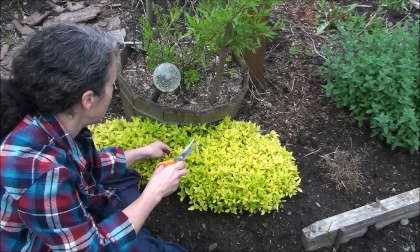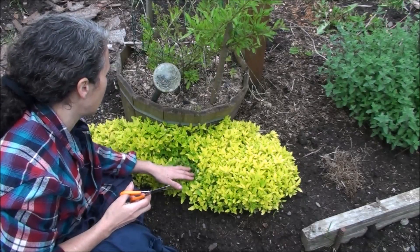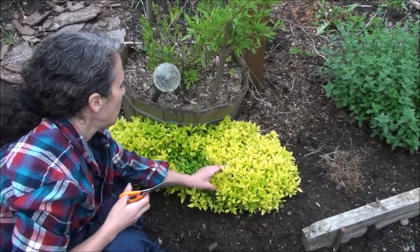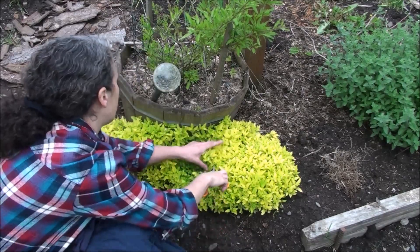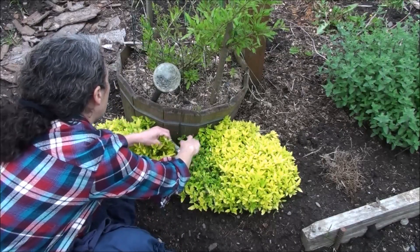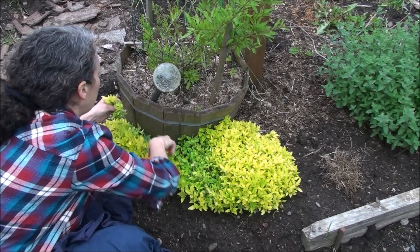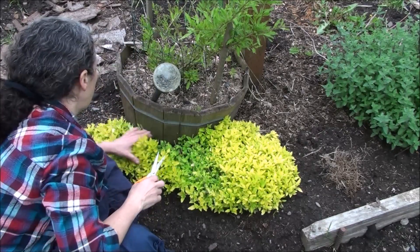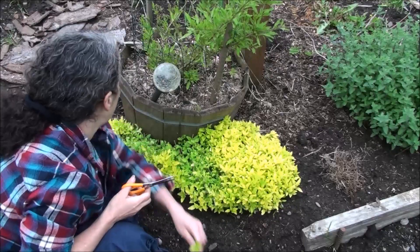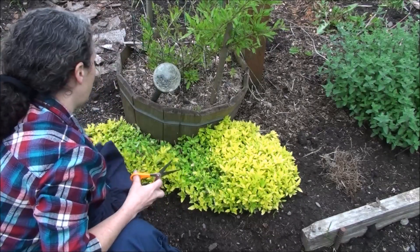I'm going to use scissors because every time I try to pull it I usually end up pulling some up. You can see down here where I just cut it how much darker it is underneath. Once the sun comes out and hits this, it's going to turn that chartreuse yellowish lime green color. I also want to prune it way back because besides getting too tall, this is another place slugs like to hide. I like to keep it pruned back from the pot so slugs are discouraged — though wherever they hide is a good place to find them and feed them to the chickens.